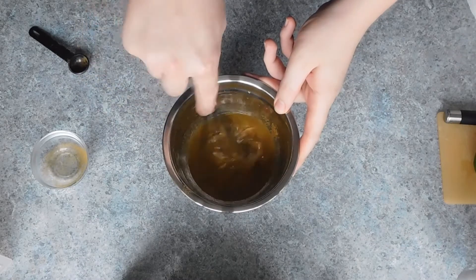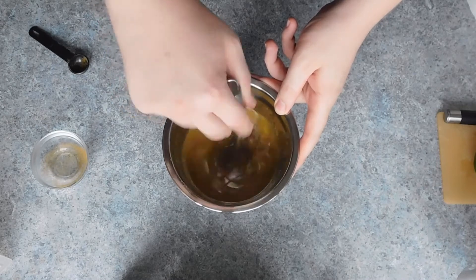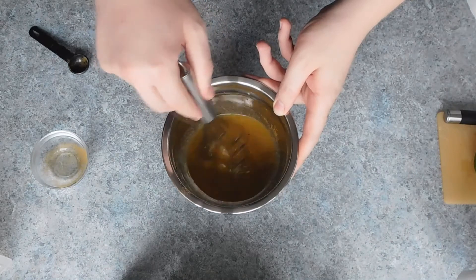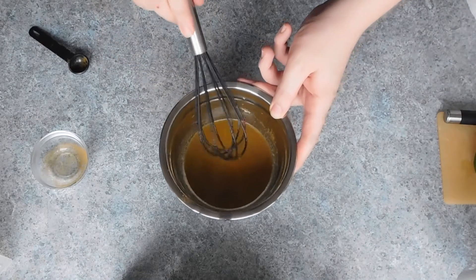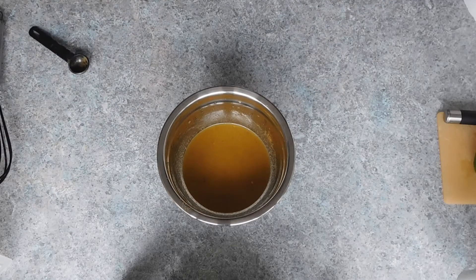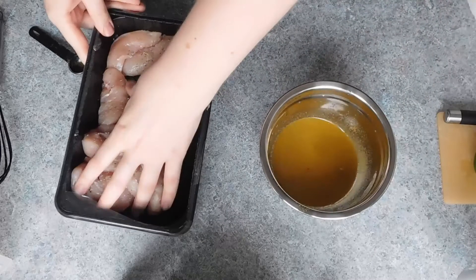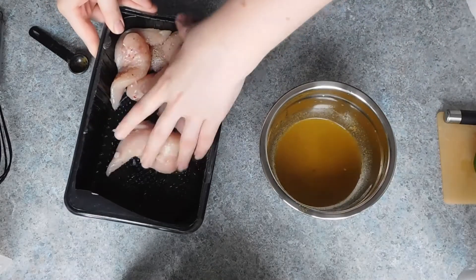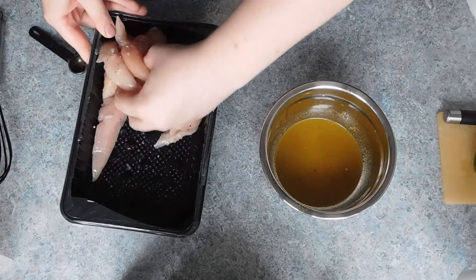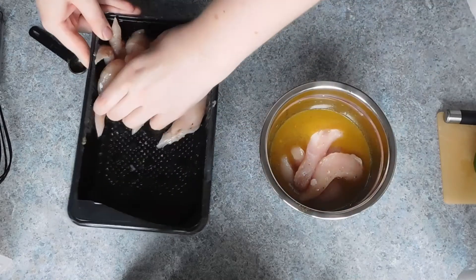Then simply start by marinating your meat. Combine the oil, lime juice, cumin, and red pepper flakes in a bowl and whisk to combine. Season your chicken or steak with salt and pepper, then place in the marinade making sure to fully coat, and place in the fridge for 30 minutes and up to two hours.